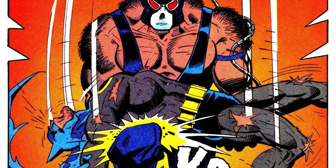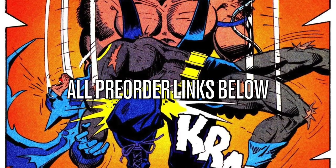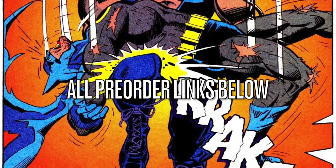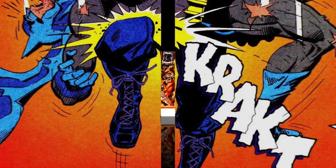if you are interested in any of these figures, I will have pre-order links down in the description below. Thanks for using my affiliate links — Amazon, Entertainment Earth, maybe Walmart, we'll see how it goes. We'll just jump right into it. Thank you so much.